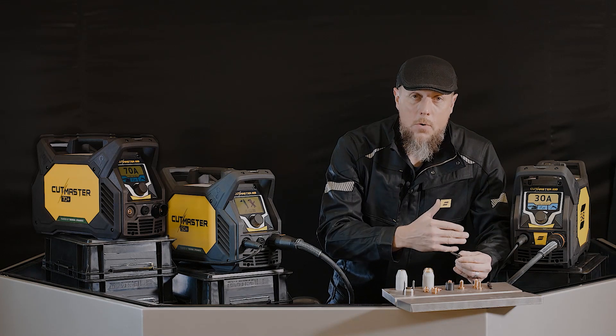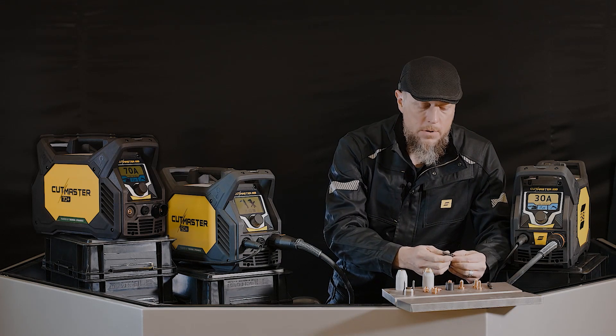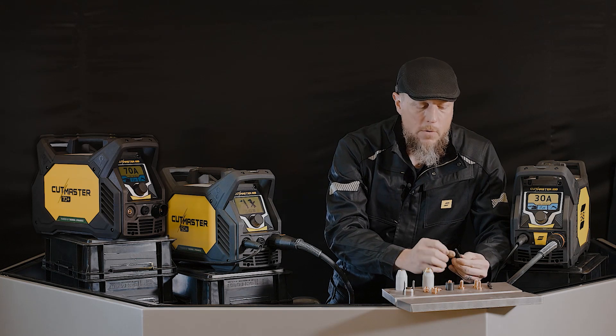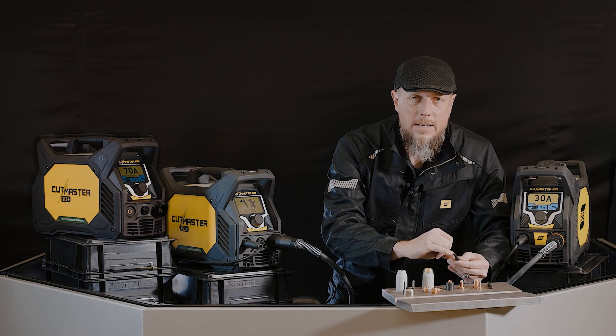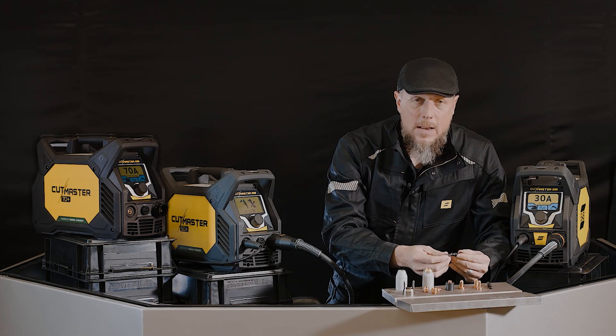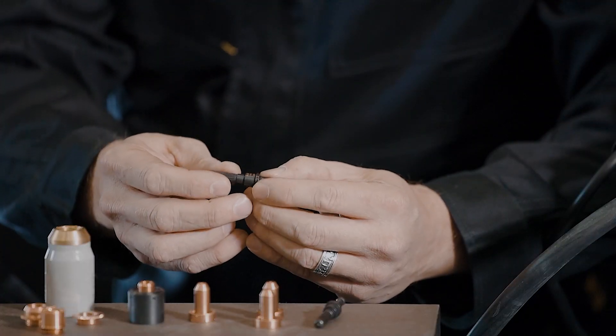With the black series electrode, we went back to the engineering drawing board and redesigned the hafnium that goes in the end of that tip — how it's pressed in there and the shape that it is. We took a very close look at that; it actually took quite a long time, about two years of engineering work that went into the black series electrode.